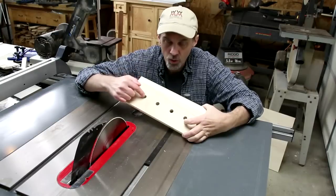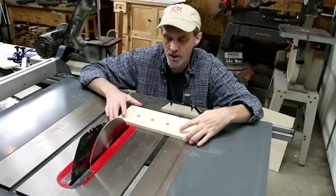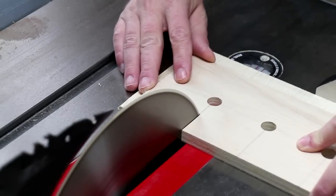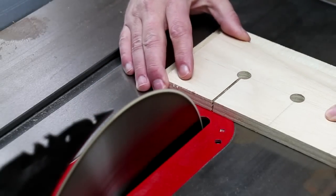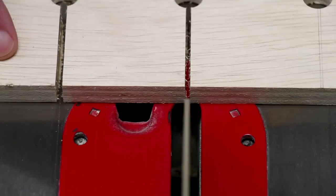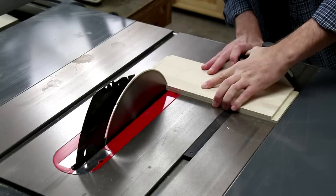I'm going to cut out these cord slots using my table saw, connecting them to the holes and making them a little bit larger than an eighth of an inch wide. I've got my blade raised high so that the curve of the blade doesn't cut into the back of the holes. The top shelf gets the cord slots too, just no holes.